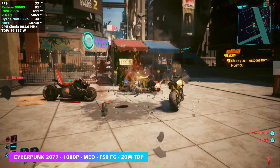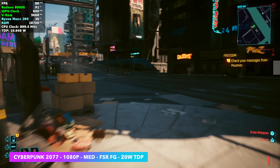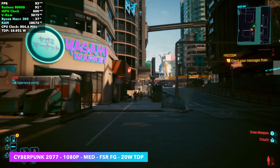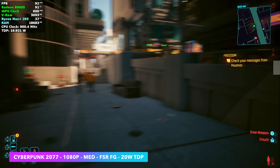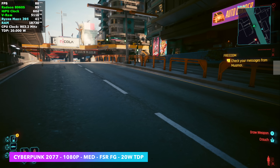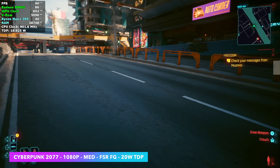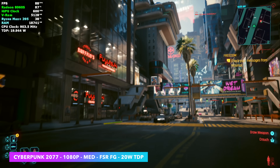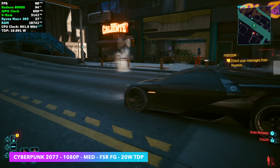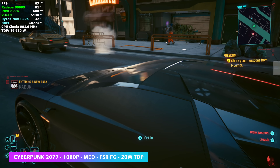Another great thing we have with a lot of new games is frame generation. I'm using FSR frame gen right now, and I've taken the wattage down to 20 watts with those same 1080p medium settings. Now we're over 90 FPS on average. That's something we can really utilize to save battery when we're on the go.